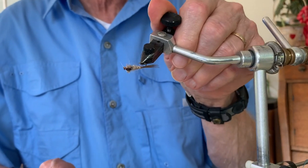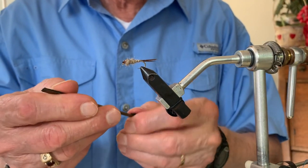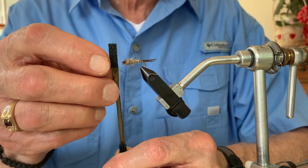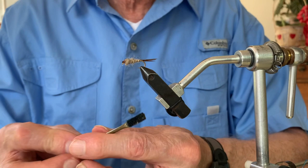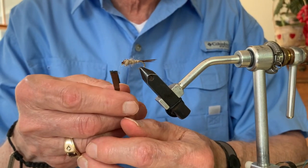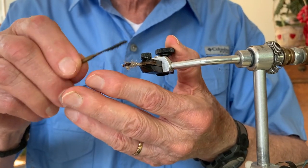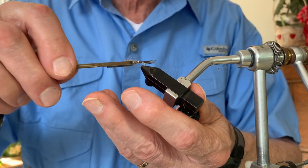This fly still doesn't quite have the silhouette I want. I'm going to use a tool I made — it's the barrel from a ballpoint pen, flattened with pliers, with velcro glued on one end and felt on the other. To expand the fibers on a nymph like the Gold Ribbed Hare's Ear, I use the velcro end — it has just the right brush capability to tease out the fibers from the Hare's Ear itself.